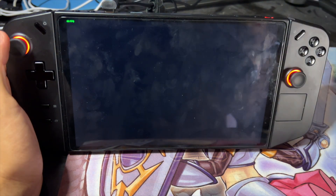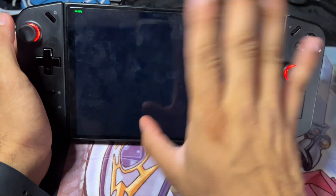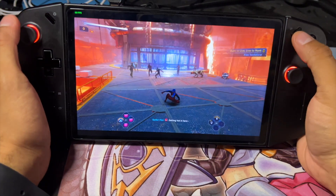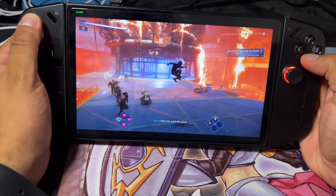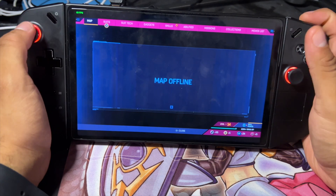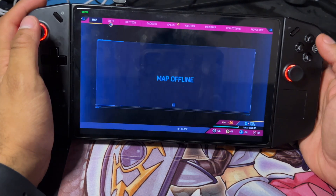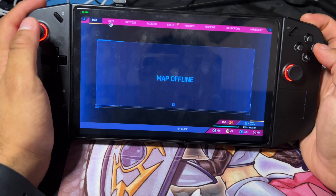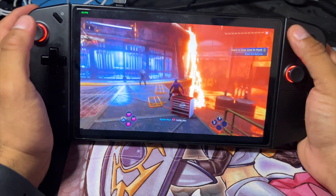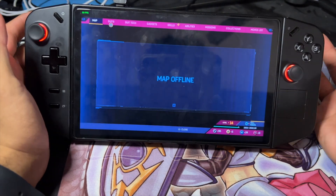Unfortunately I have no way of trying to show the swipe gesture on the trackpad, but just to show you guys — press and hold, and as you see, it brings up the whole menu of what the trackpad would do, which brings up the map in this game. Just to show you again: press Start, then press and hold, and you have the trackpad.